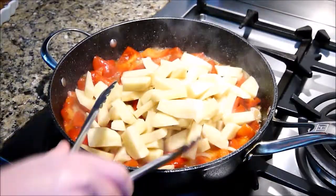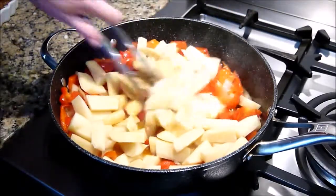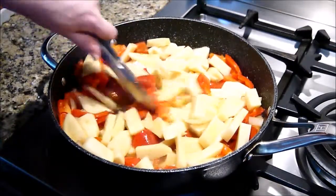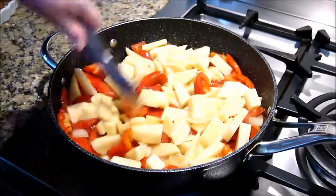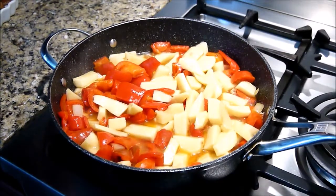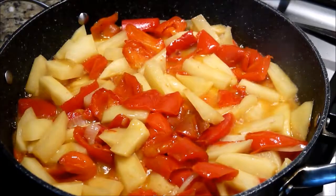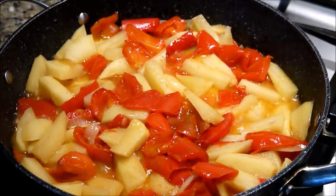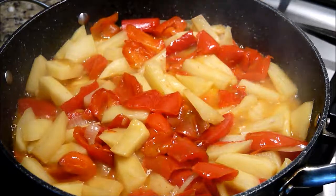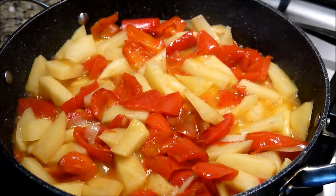Just give it a good toss. I've lowered the heat to low, going to pop a lid on it and let that cook. After a good 10 to 15 minutes on low heat, I remove the lid and raise the temperature up to medium-high heat to get a nice little fry on the potatoes.